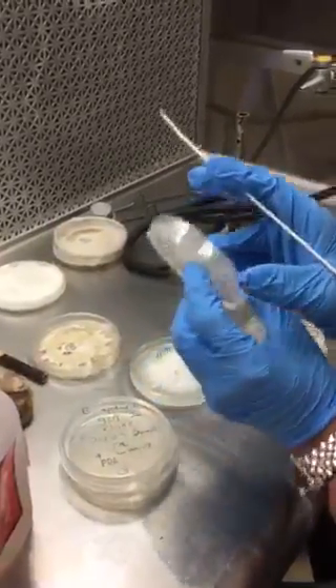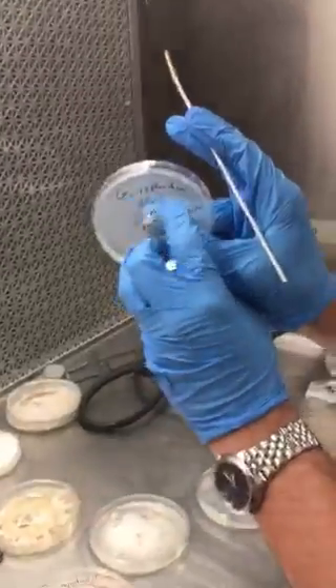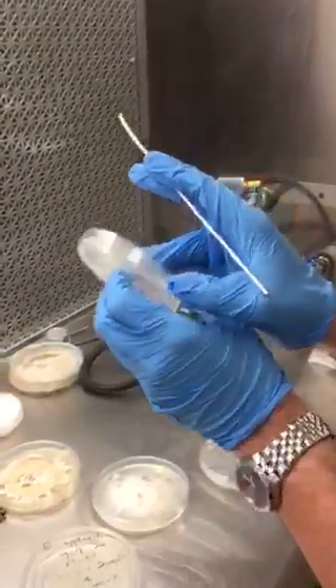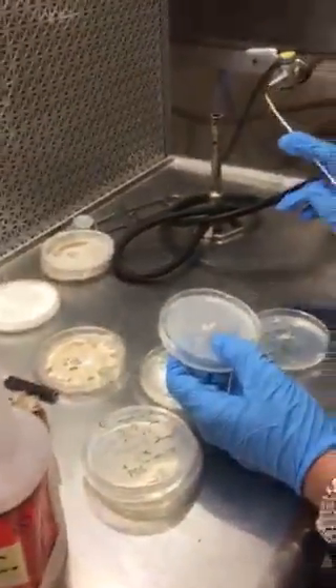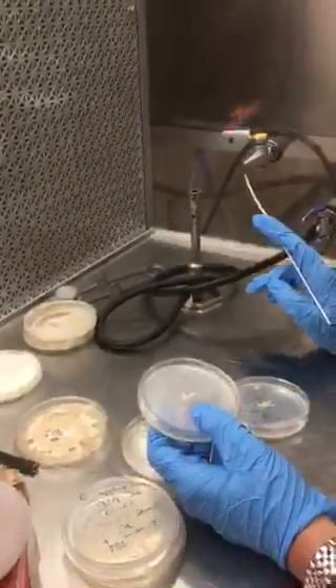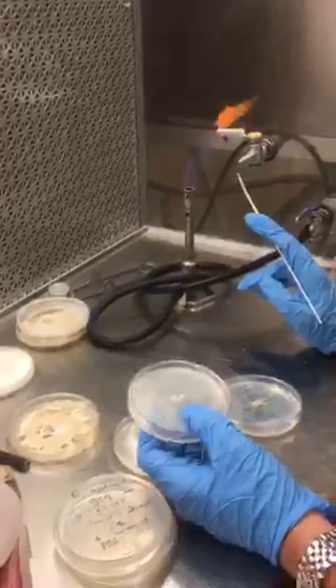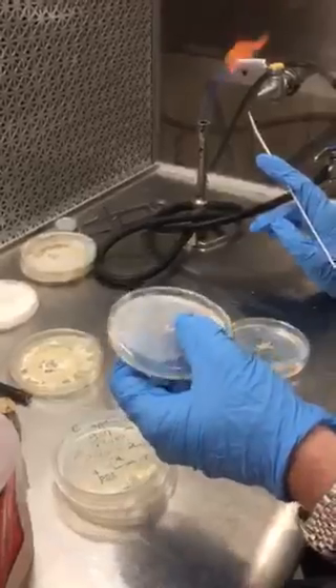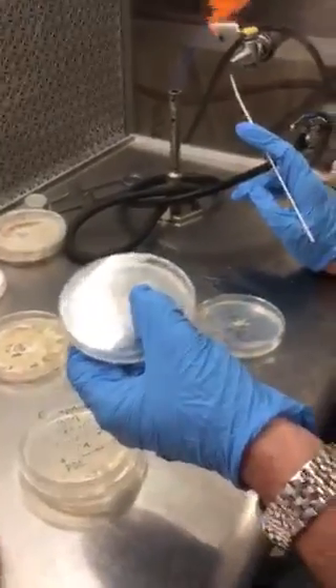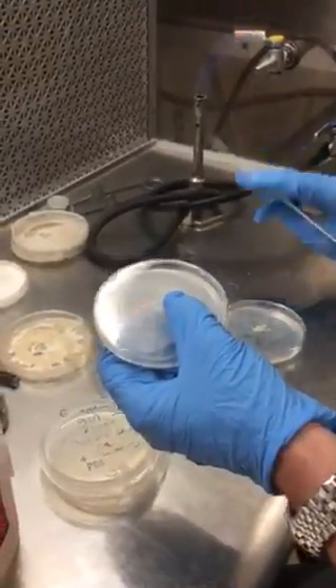In this case it's Ganoderma applinatum, which is the species. I'm just flaming the needle right here — it's the final step. After this we usually parafilm. You want to parafilm the petri dish. I'm going to show that in a second.